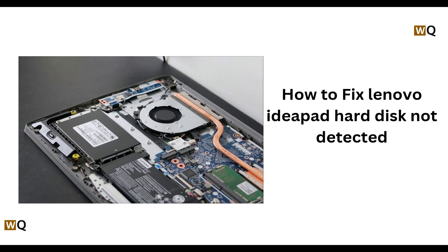Hi everyone, welcome back to the channel. So in today's video, we are going to see how you can fix your Lenovo IdeaPad hard disk which is not detected. So without wasting any time, let's move on.